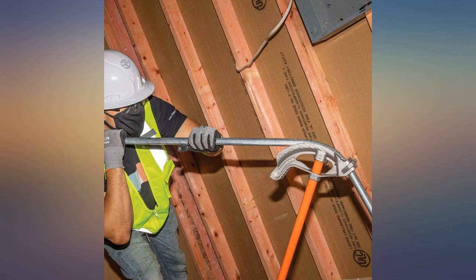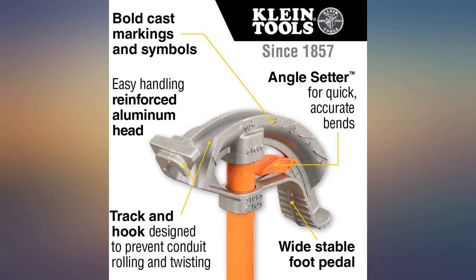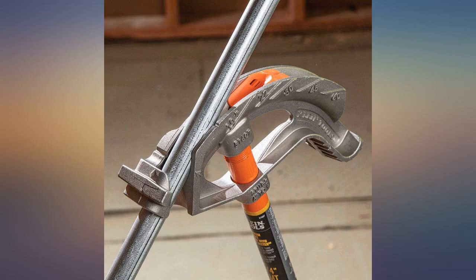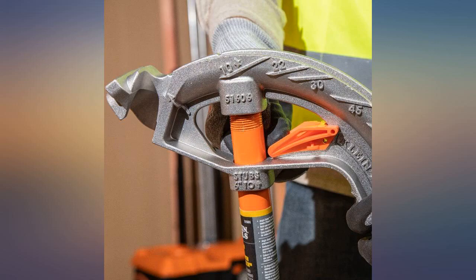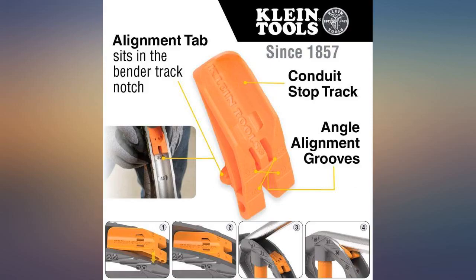Low price, it looks well made — why is this only its second written review? I don't think this is a new product. These casting lines will damage my pipe; I will file the casting lines myself and the product will be far better. I hope. Love the stop to prevent over-bends — wish Klein could make those for existing benders.